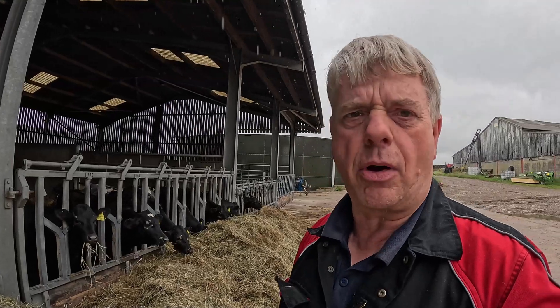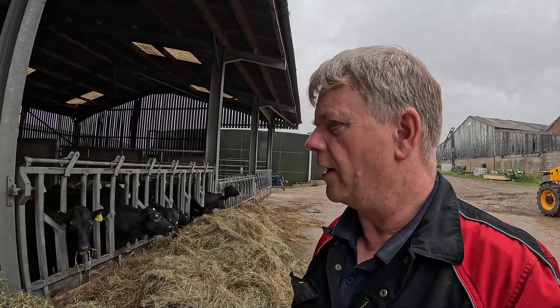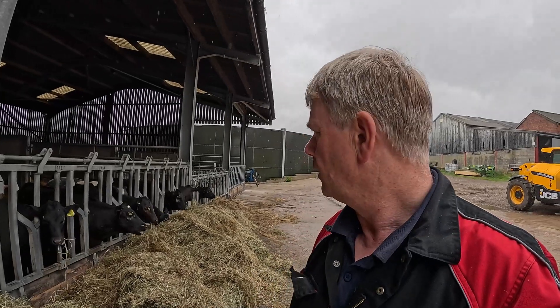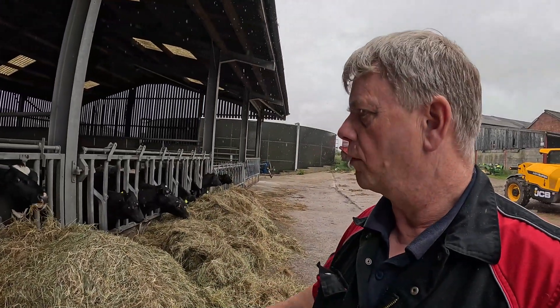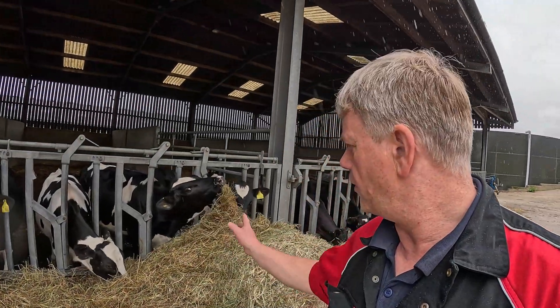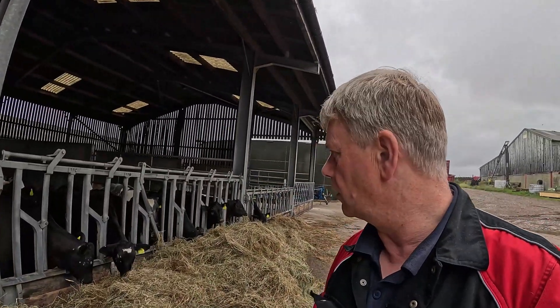UV light helps clear that up. We do suffer with it occasionally, but they only ever get it once in their lifetime, so they're better off having it as calves. It's a bit like us getting chickenpox - you get it once as a child and you're better off having it when you're younger, then you don't get it again. It's just a little bit of ringworm, nothing really to worry about. These guys will clear up - they've got it when they're younger, and the older ones have already had it and it clears up nicely. They're tucking into this year's silage and absolutely loving it.